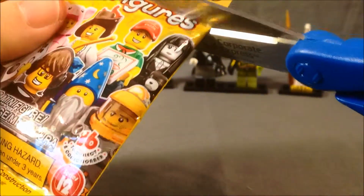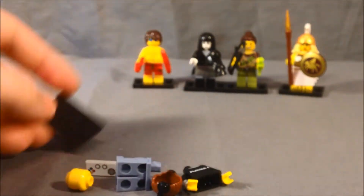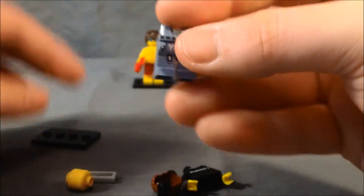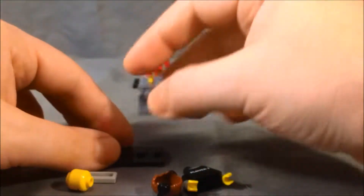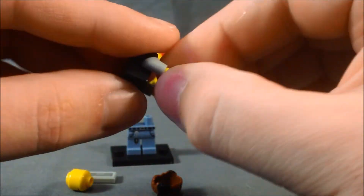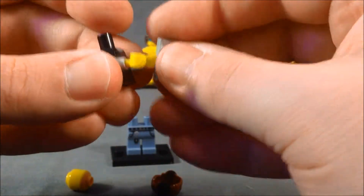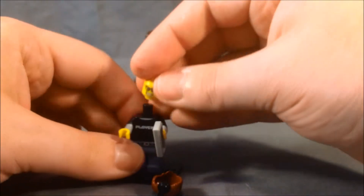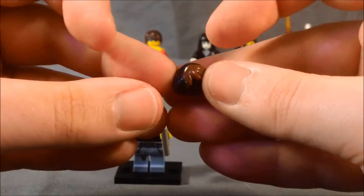And then for our last bag, we have the gaming kid. He's got kind of regular jeans, and I think this kind of looks like a USB drive hanging off his chain wallet, which is kind of funny. And then his shirt says 'Player One,' which is very cool. He comes with a little game controller, and then he's wearing glasses. And then his hair piece has headphones, which I think is pretty cool.